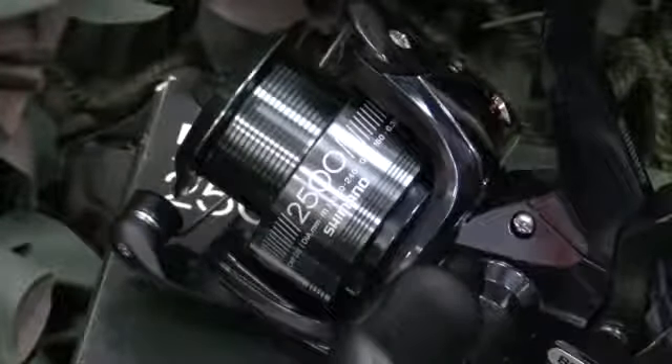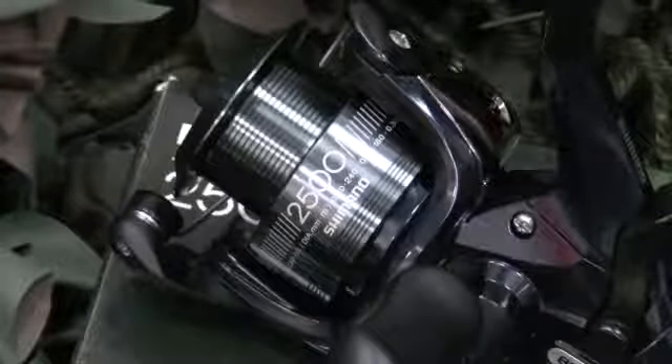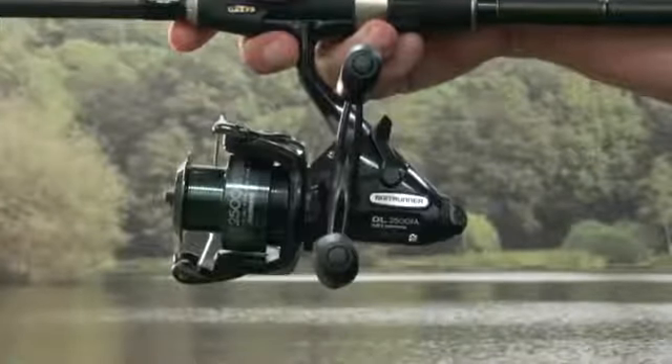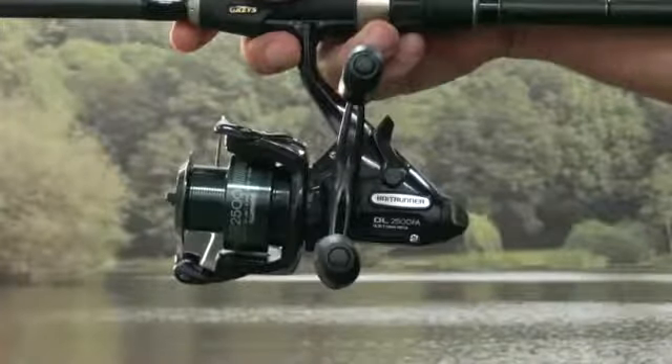The 2500 model takes 140 yards of 8lb line whilst the 4000 model takes 200 yards of 10lb line. The DLFA is ideal for those who don't want the burden of a large reel and want to put some fun back into their fishing. These compact workhorses are great value for money and well worth an investment.